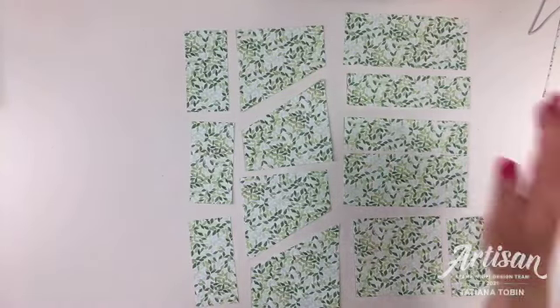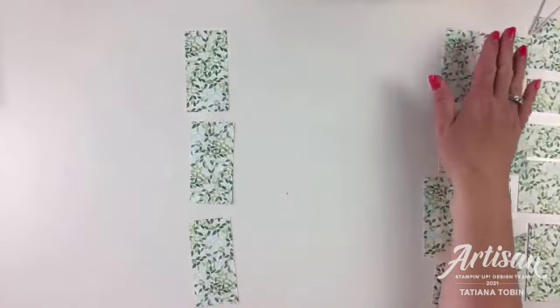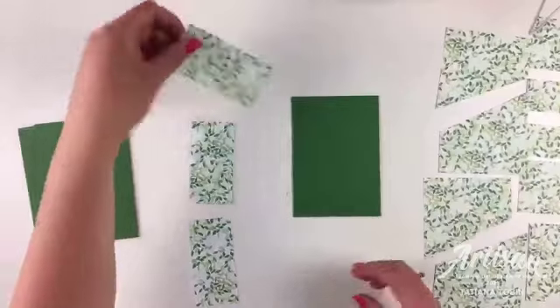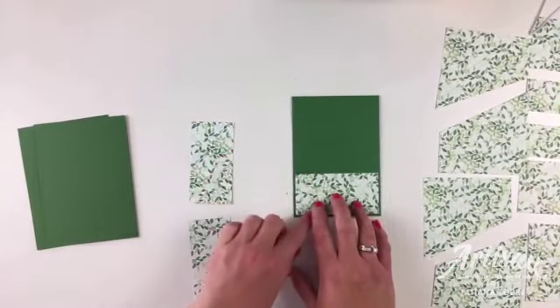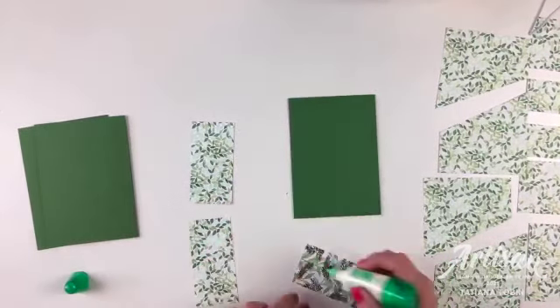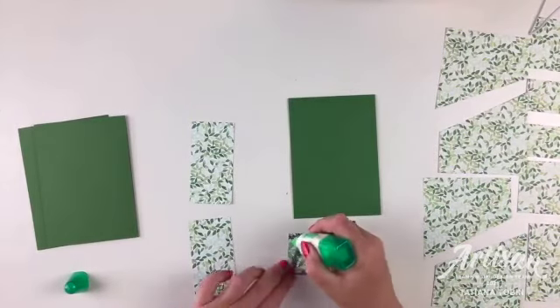I'm going to scoot the cut pieces to one side and we're going to start with three portrait-mode cards. We're adhering the pieces down - these are cut at 10 centimeters wide, so they give you a tiny border on your card. And of course you can stick them down.